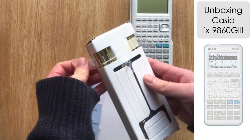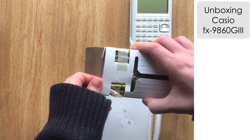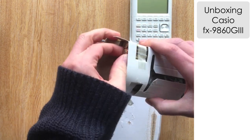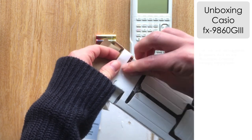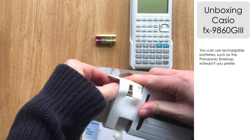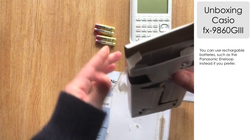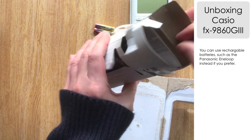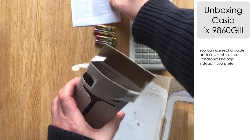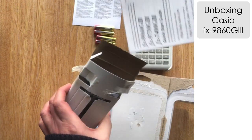Maybe comment below if you know the difference. Let's have a look at what else you get inside the package. We've got some alkaline batteries here, and I'm going to put these into the calculator. On previous calculators I've used and recommended Panasonic Eneloop rechargeable batteries, but similar to the CG50, you can't charge the batteries in the calculator unlike the TI Inspire — you have to take them out and put them in the charger. You can use the alkaline batteries given they will last a fair amount of time.